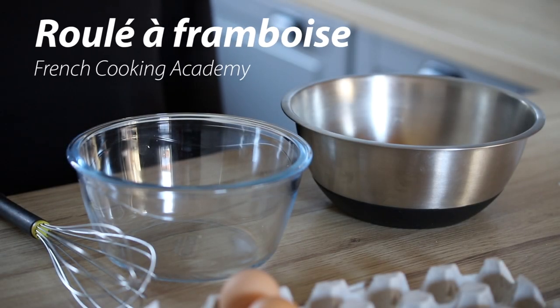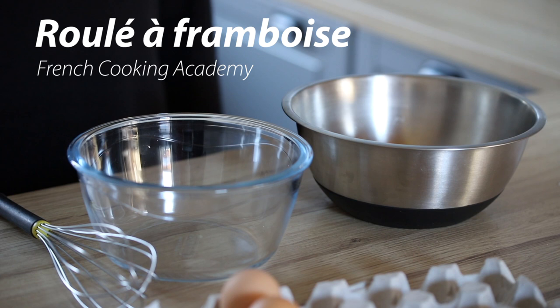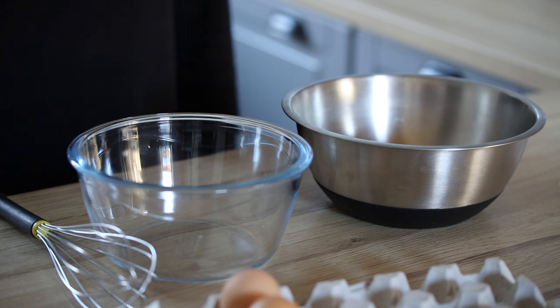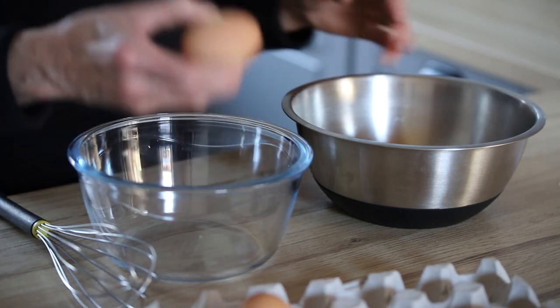My aunt strikes again with another simple recipe. Today she's going to show us how to make a very simple roulet à la confiture de framboise, which is basically a rolled sponge cake with jam. She's going to start here with two bowls — the first step is to separate the eggs: the whites and the egg yolks. This is the first step of the recipe.